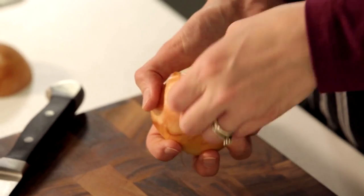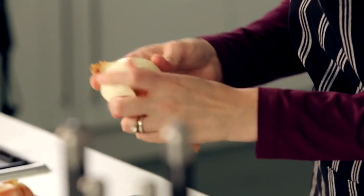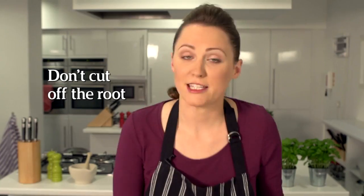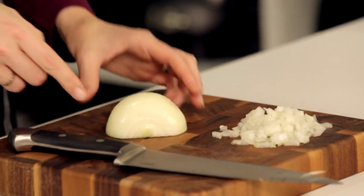Take the top layer off like this and you just want to go through until you don't have any of the brown skin left. Cut that end off just to get rid of that. It's important to keep the root together because it holds it on the chopping board.